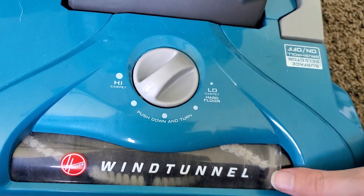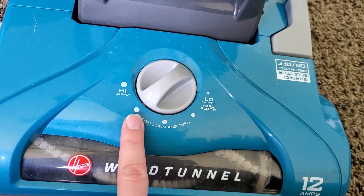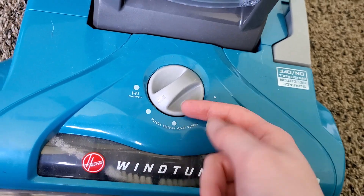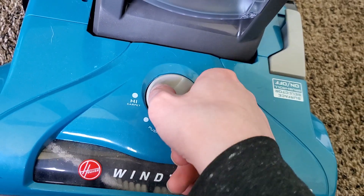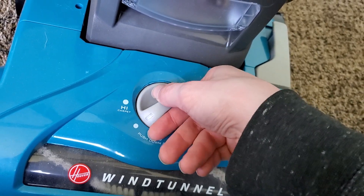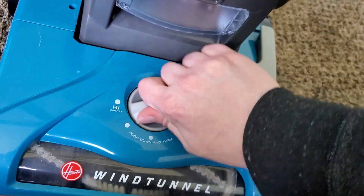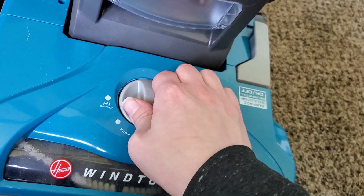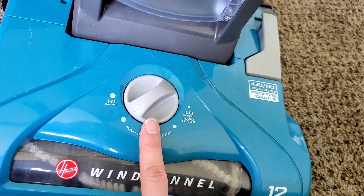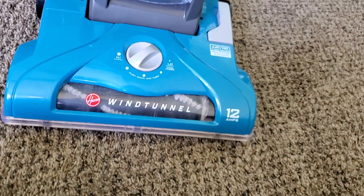Right here is our five-position height adjustment, from high carpet all the way down to hard floors. I usually leave it on the second-to-highest setting for my carpet. It says push down and turn, so you have to push it down and then turn it. Once you push it down, it's pretty easy to turn, and it actually feels a lot more sturdy than the equivalent Bissell dials — it feels a little bit more refined.